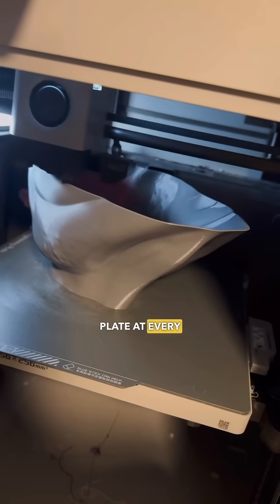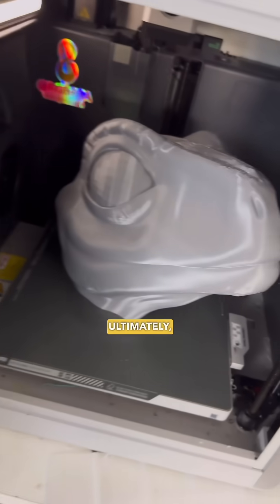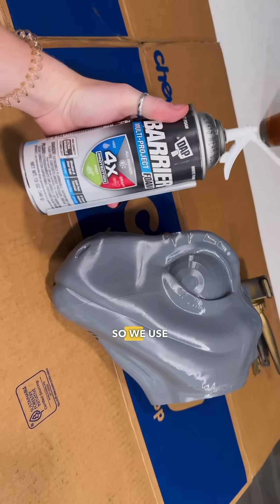We're going to max out the build plate at every turn. One of the things that's a little bit different from my other projects is we're deciding to make baby blue hollow. Ultimately, baby blue is going to be an outside dinosaur, so we want her to have some durability. So we used BioPET G.